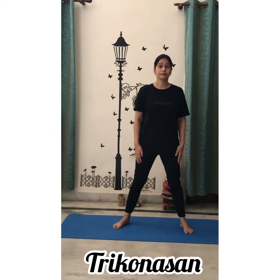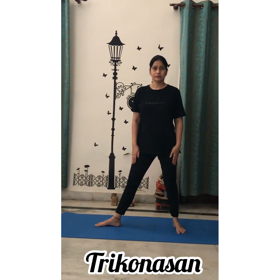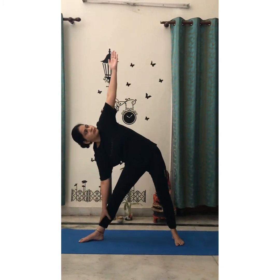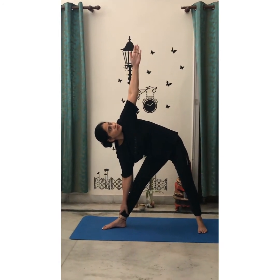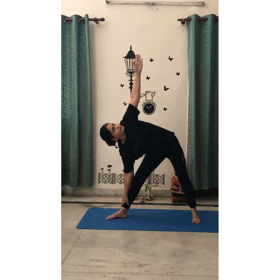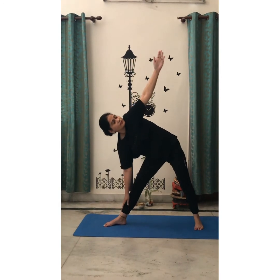Feet apart, right foot out. Spread your hands and slowly move towards and hold your right ankle with your right hand. Eyes towards your left hand. Hold the position for 10 to 15 seconds.